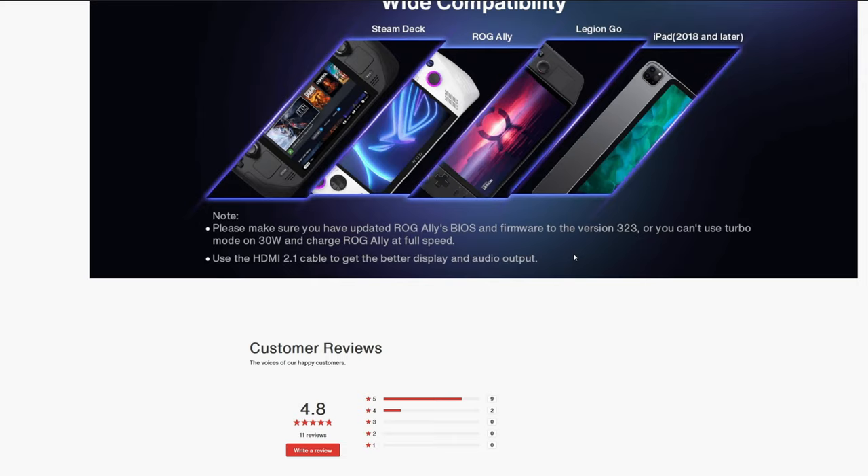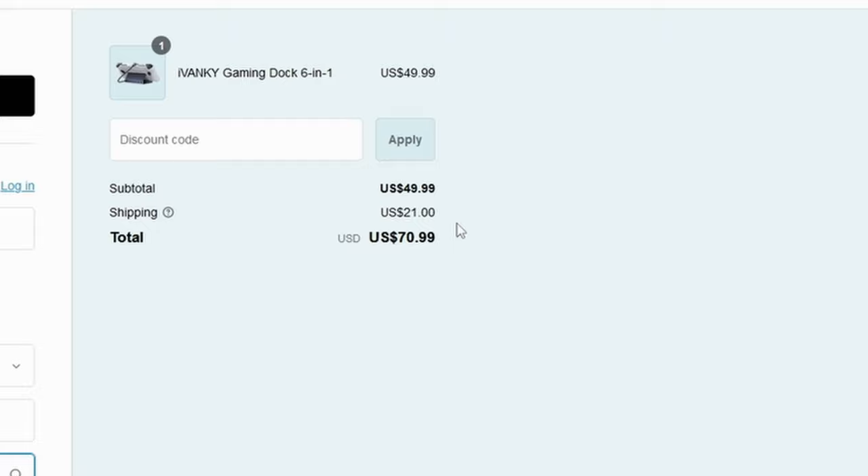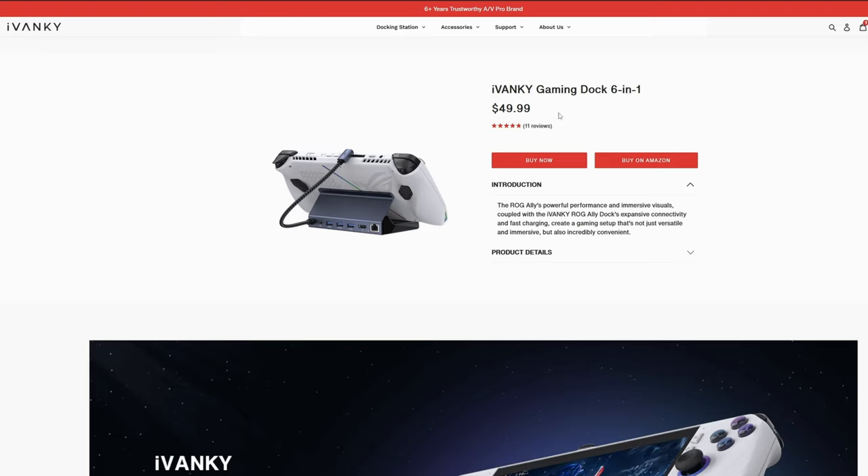My ROG Ally has already been updated to the latest version so I don't have that issue. If you're interested, I recommend picking this up from the main website, though shipping is really expensive at 21 US dollars, bringing the total to 71 US dollars — about 95 Canadian, which is almost a hundred dollars for a dock. I think this would be easier to recommend if it were around 30 to 35 US dollars. Having 20 US dollars in shipping costs, especially for Canadians, is pretty hard to justify.